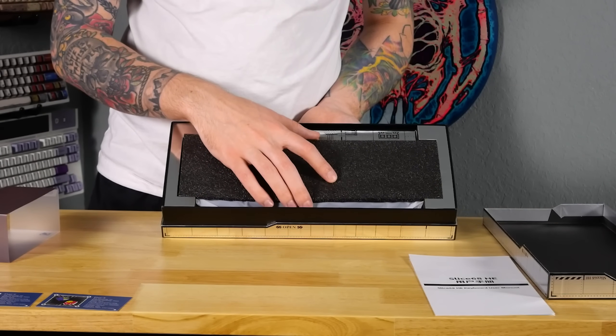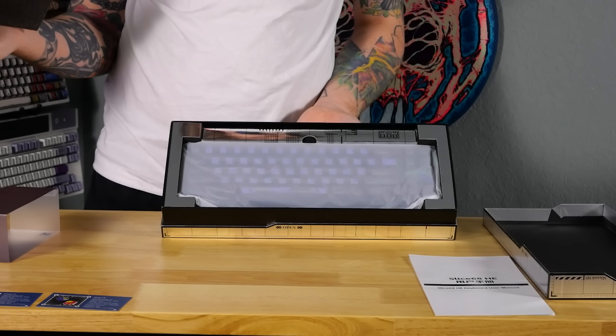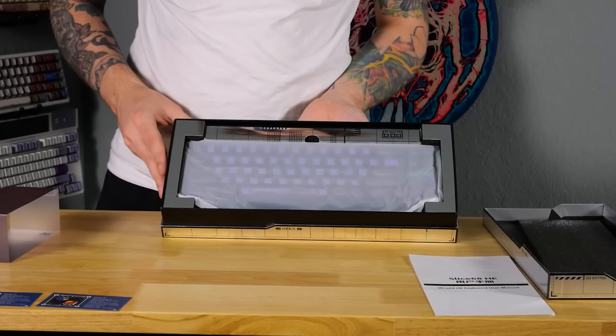Big reveal time. Well, there's plastic, so maybe not. It's purple. I love it. I love purple.